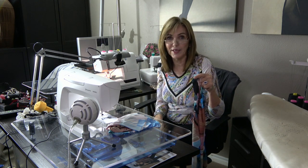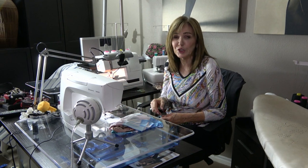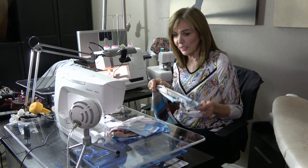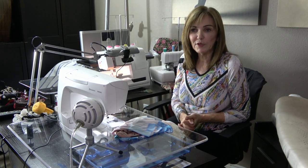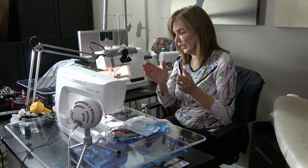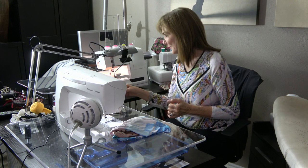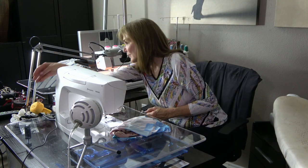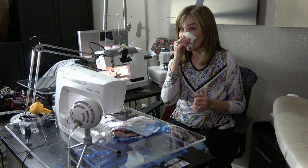We'll probably answer any questions first — I always think it's good to clear your brain and get those questions out of the way. So if you have any questions we'll take a minute and answer those, and then we're going to sew. Any questions come in? No? Then you guys know it all!